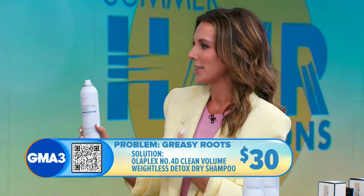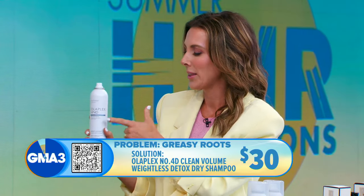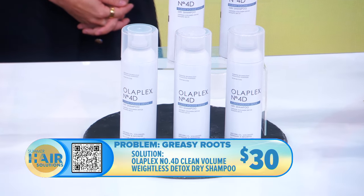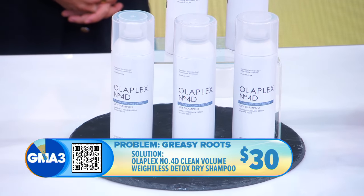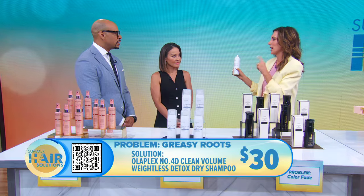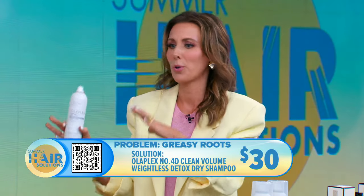I love Olaplex — it's a great hair care brand — and this is their dry shampoo. It's going to treat the scalp but also give you oil absorption in your hair, so you get smooth strands and that lift you want from dry shampoo. It's not going to clog your pores on your scalp, and it's very lightweight, so it's perfect for summer.